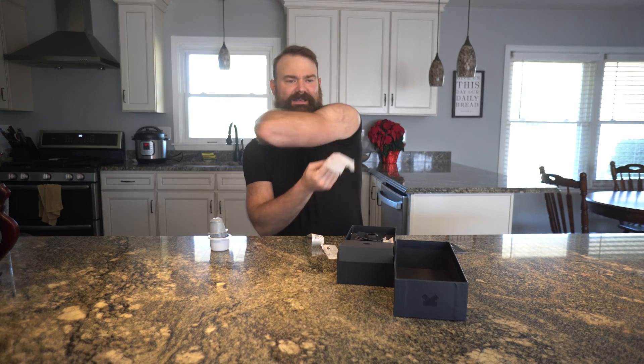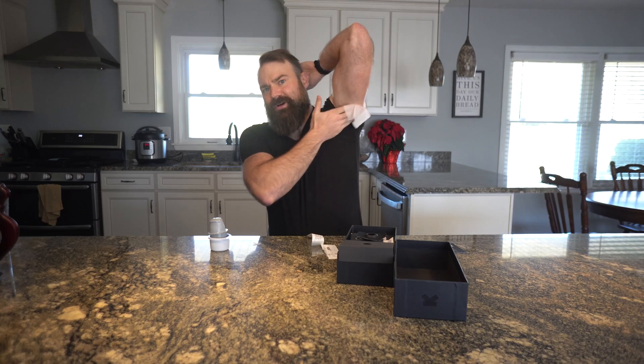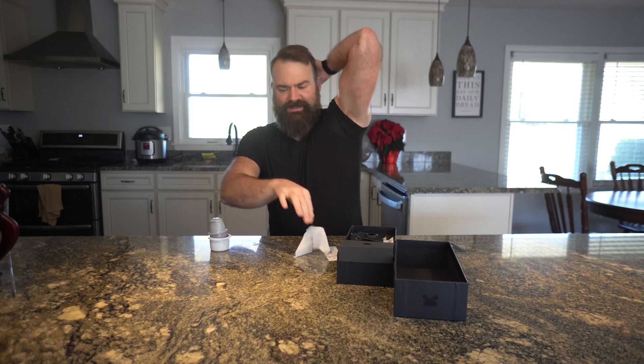After two weeks you have to change out the device. So I'm going to put on the device now and show you how this works. You have to shave part of your arm, and then we're going to sanitize the area designated for the device to be implanted in.